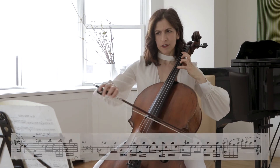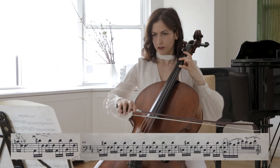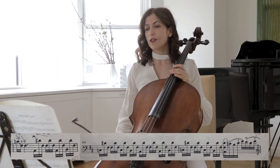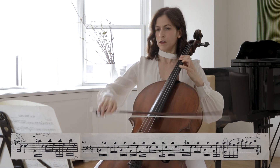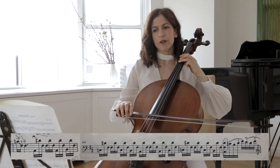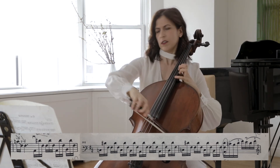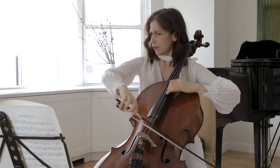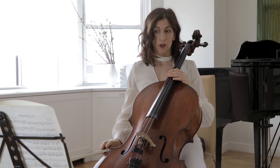Here you can start misterioso. You can bring out the lower voice. This chord comes as a surprise — I think it should come as a surprise.